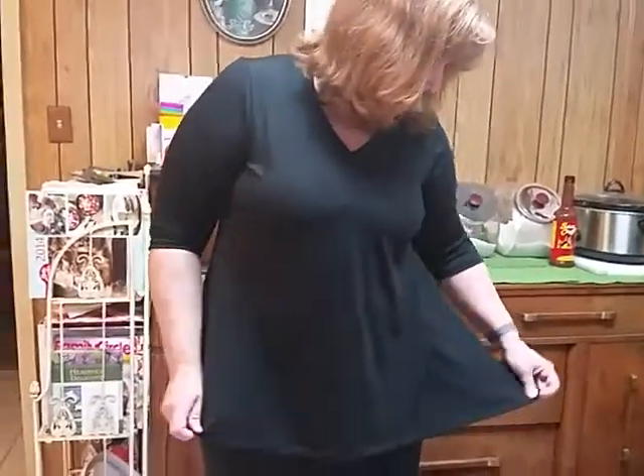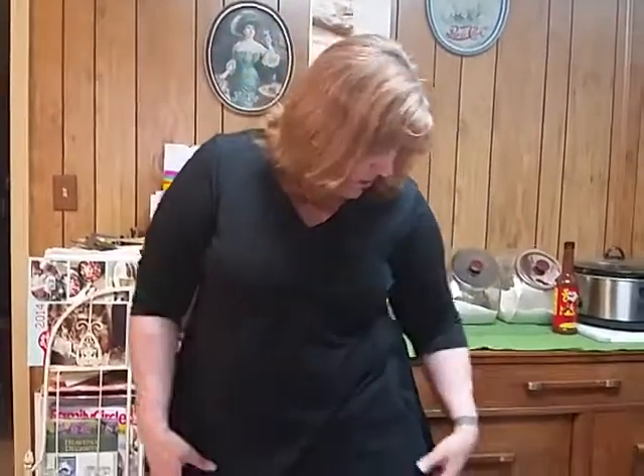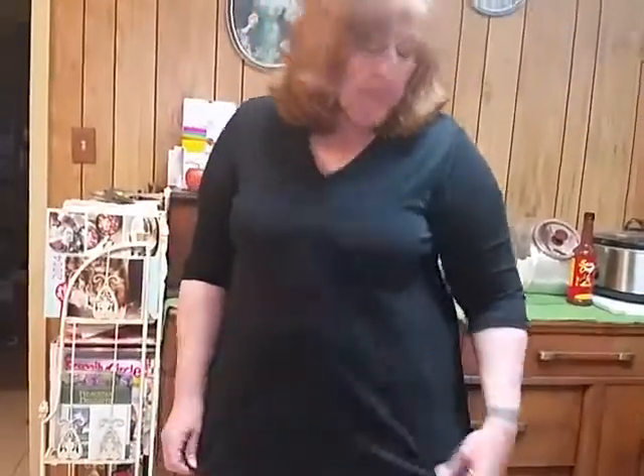I'm a little bit heavier, so I got the double X. I did purchase it that big on purpose, simply because when purchasing clothes on Amazon they can sometimes run a little bit on the small side. As you can see, it fits my body pretty well.